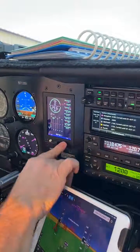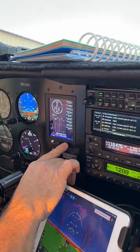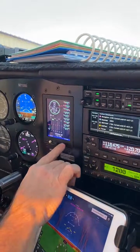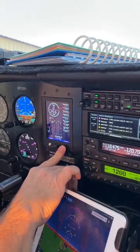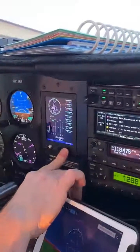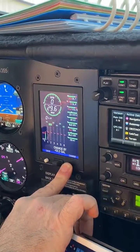And refuel — yes, so it gives you that same screen. We want to add 59 gallons. 59 gallons.